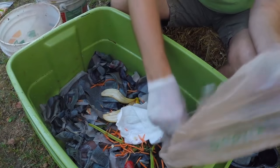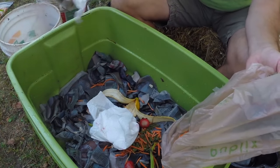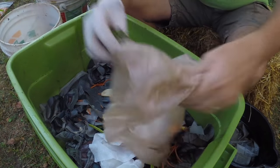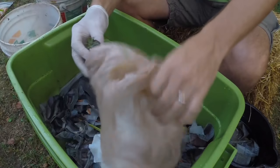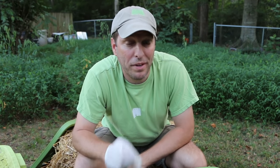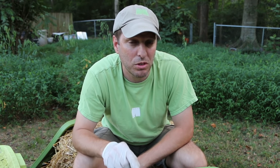In addition to newspaper, you can also put paper towels in your worm bin as bedding. They also really like cardboard, so the greasy parts of your pizza box — if you cut those out before you recycle it — can go in your worm bin as well.